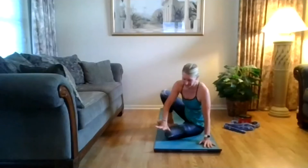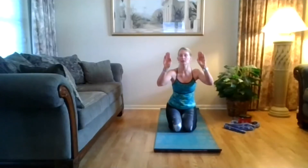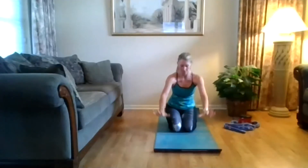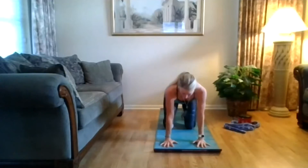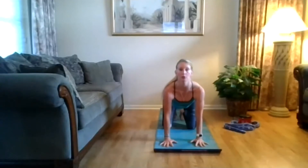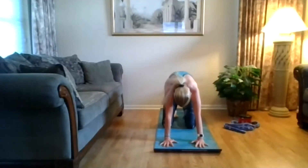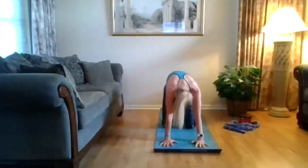Hands and knees on the floor in that tabletop position. Remember you want your fingers spread out wide — you don't want those hands in close. Press the padding between your pointer finger and thumb into the floor. Stack your shoulders over your wrists, stack your hips over your knees. Take an inhale, curl the toes under, look forward, open across that chest. Exhale, point those toes, round out, lift that spine up.